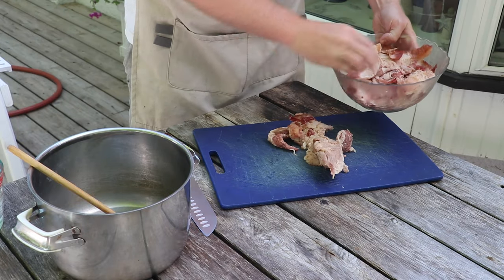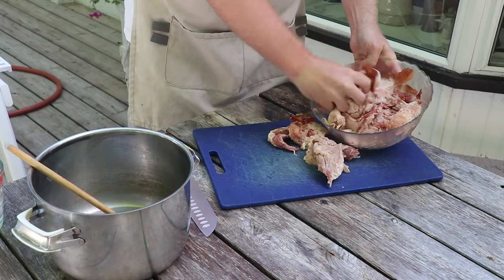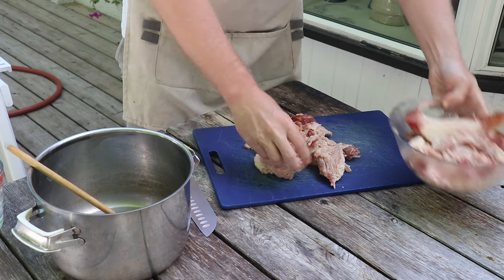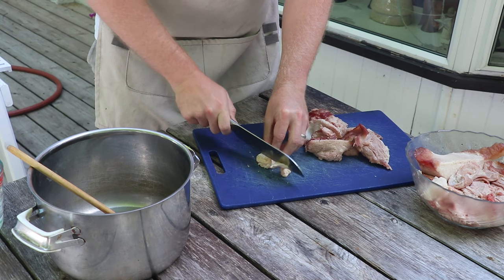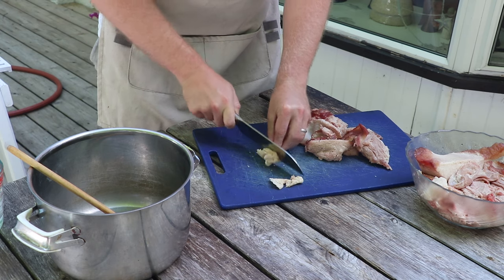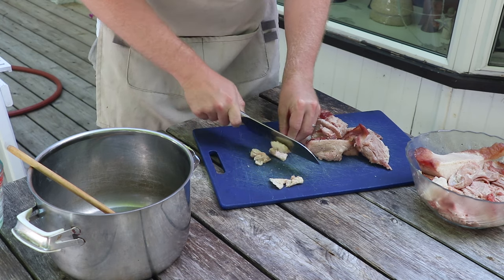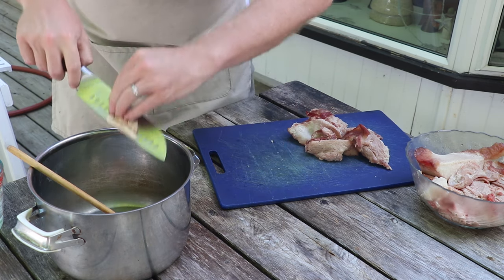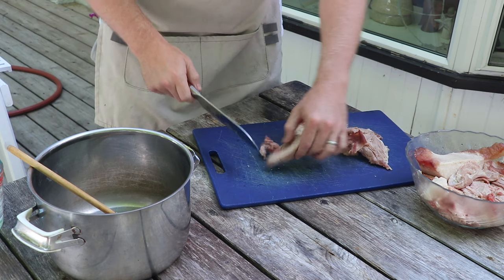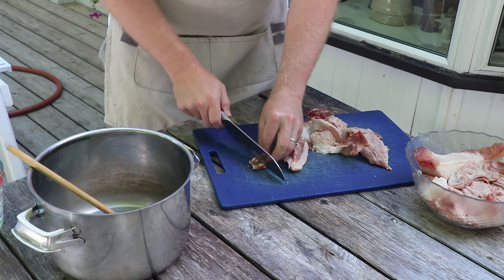Our first step is a simple one — we're just gonna get the brisket trimmings out on a cutting board and cut them into smaller pieces. We're just chopping this up using a knife, but if you've got a grinder you can put this through your meat grinder as well. That'll tend to get a little bit more beef tallow out of it, but we found this method to be just fine.